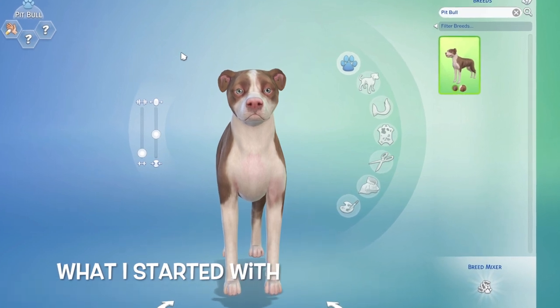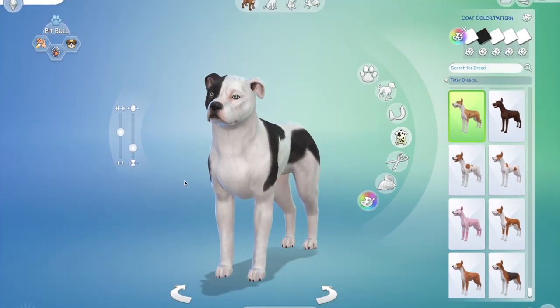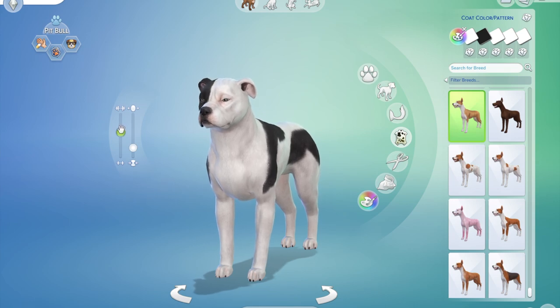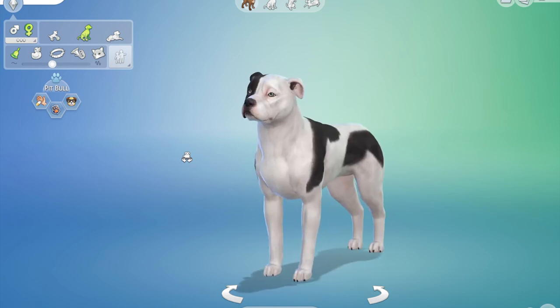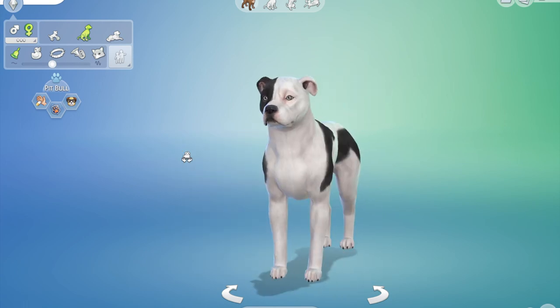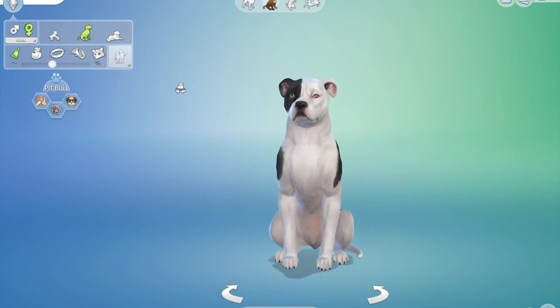After all that, here I'm trying to get the tummy right. So that's how he started, this is him somewhere in the middle, and this is him finished. He is friendly, loyal, and smart — because pit bulls are really nice dogs. It's never really the dog breed; they're a lovely dog if you socialise them young. Beautiful dogs.